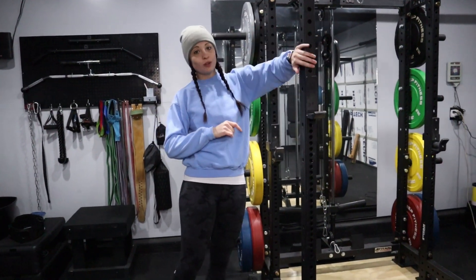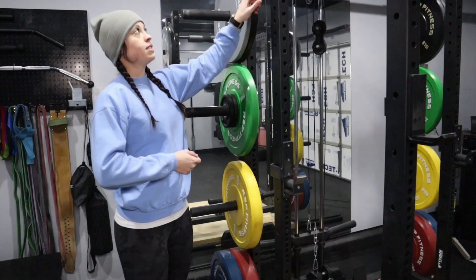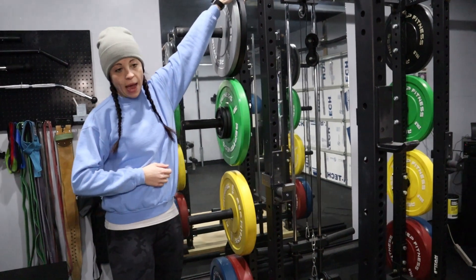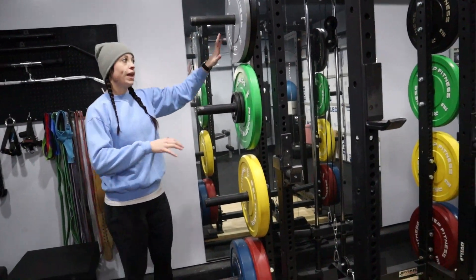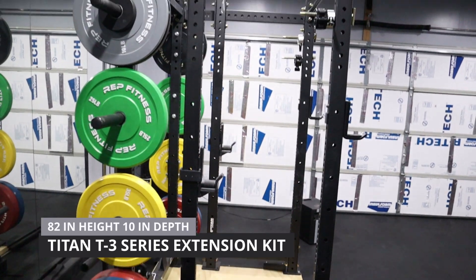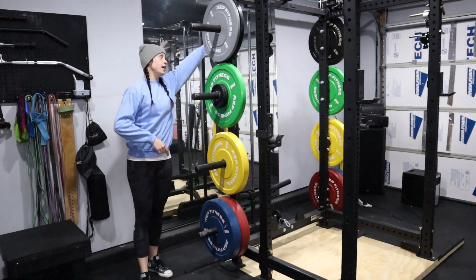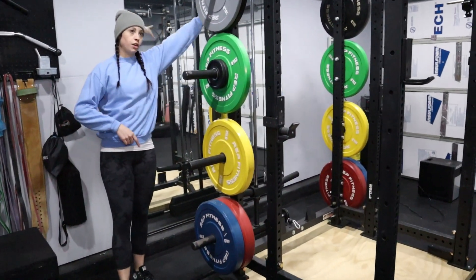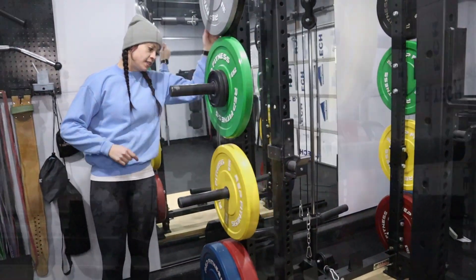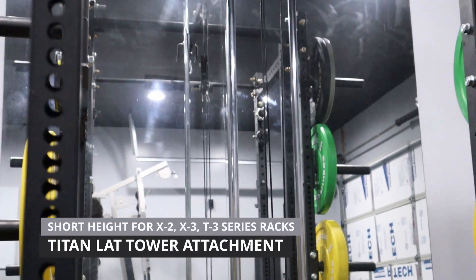First up is going to be our squat rack. This is from Titan — this is the T3 series. It also has a 10-inch extension on the back, so all of our weight can nicely stack on the outside and be out of our way, giving us more room in the cage. It also has the T3 series lat tower, with a lower cable and an upper cable on both sides.